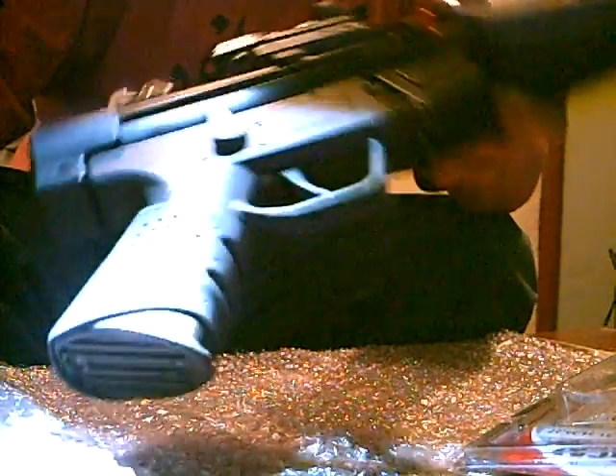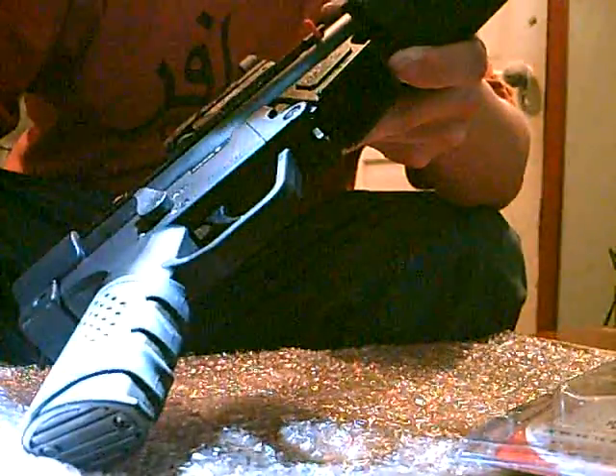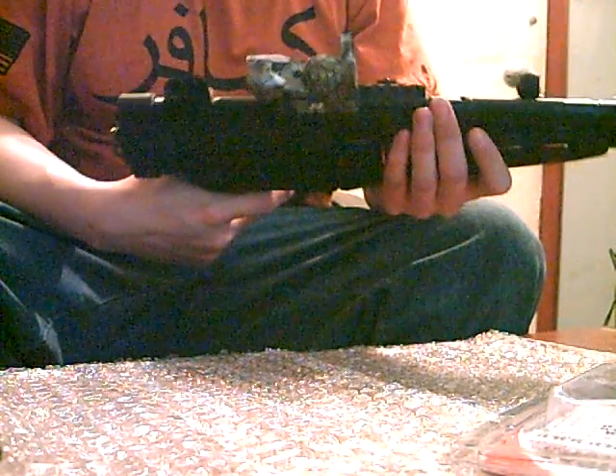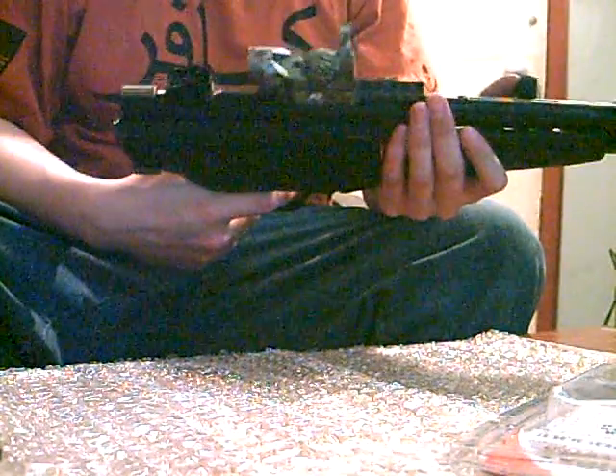It also has finger grooves, if you can see that. It's a very nice feature, and it's a very reliable and sturdy aftermarket grip glove.